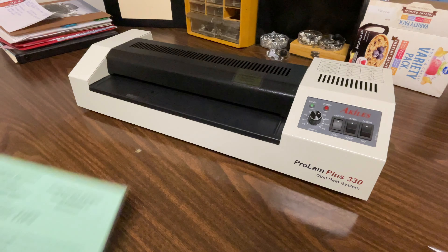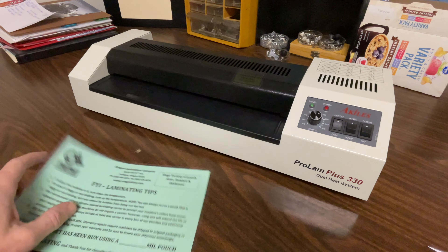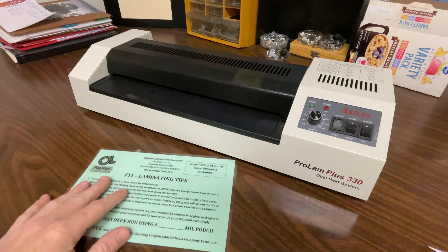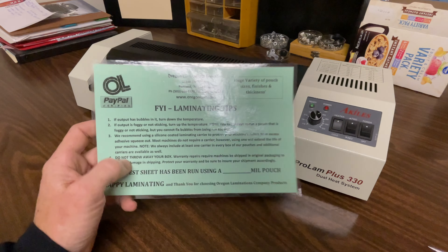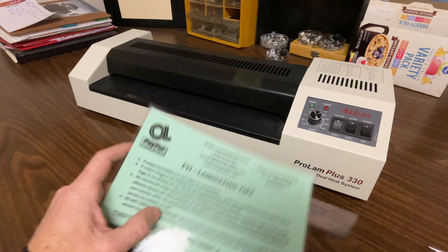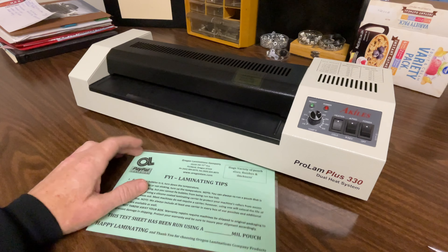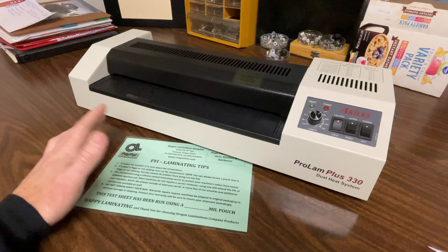I hope this video was helpful. If you guys have any questions or comments about this machine or any other machine, post them down in the comments below and I will get back to them as soon as I can. If you guys are looking for any lamination products, visit Oregon Laminations' website — we're also on Amazon and all that good stuff. Until next time folks.